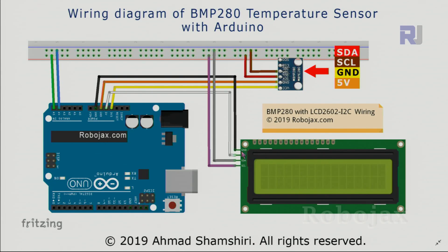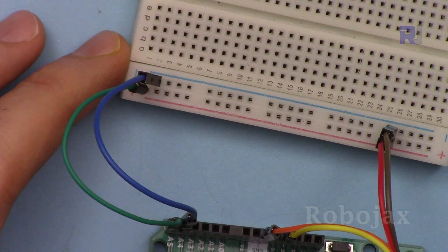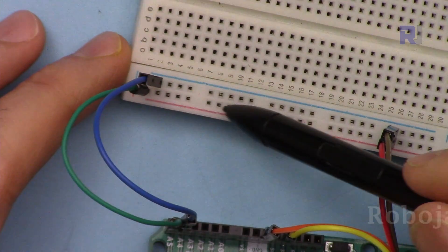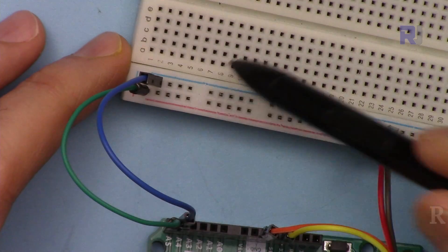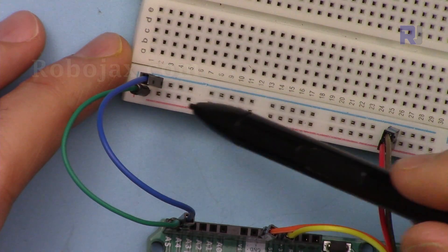The VCC of the LCD has been connected to 5 volts, and ground has been connected using a black wire. For the BMP280 module, VCC has been connected to 3.3 volts and ground has been connected using the orange wire. From A5 I have connected using a green wire to the red side, and from A4 using a blue wire to the SDA port.